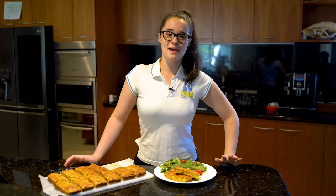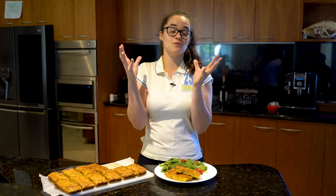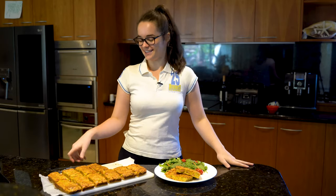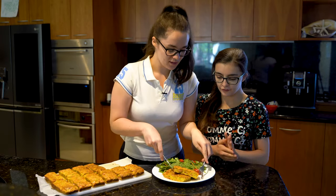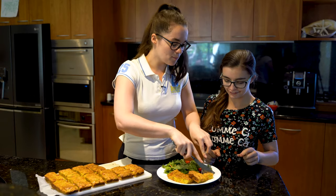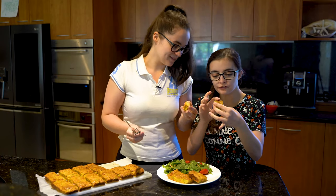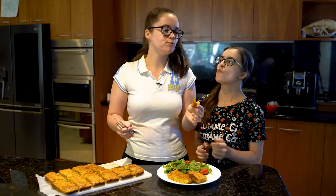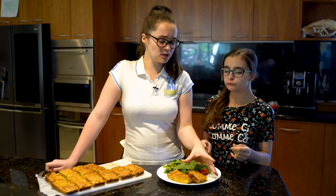Okay guys, that's how you make my baked bacon and zucchini slice. It smells incredible — as soon as I took it out of the oven I just wanted to eat it. Let's eat! See how beautiful the texture is? It's all squishy and springy. It's so good!